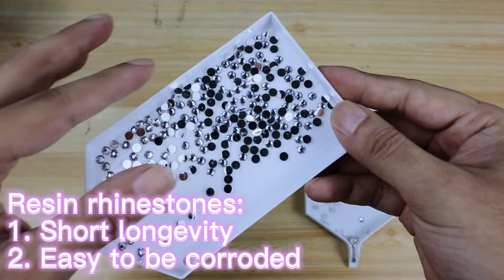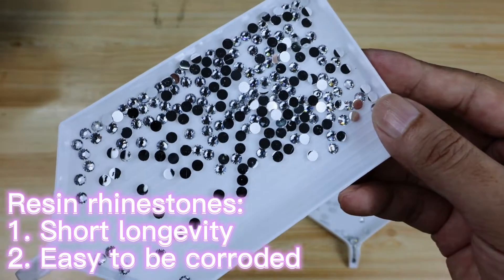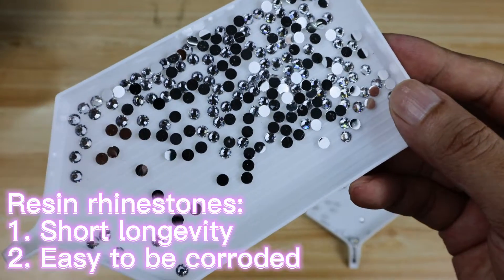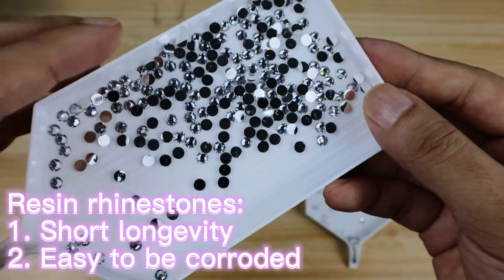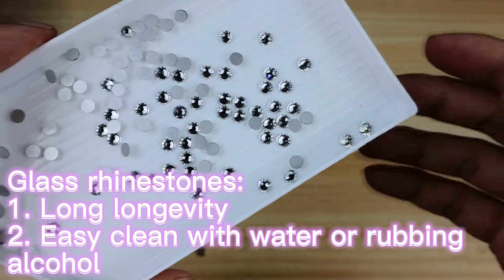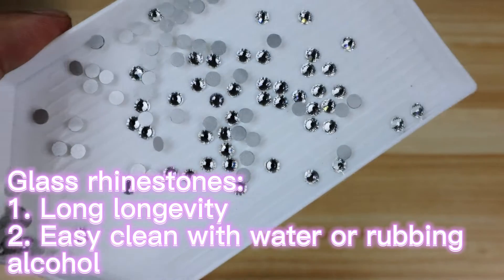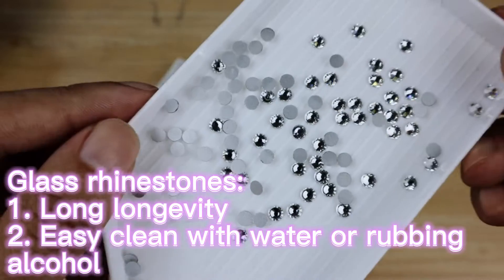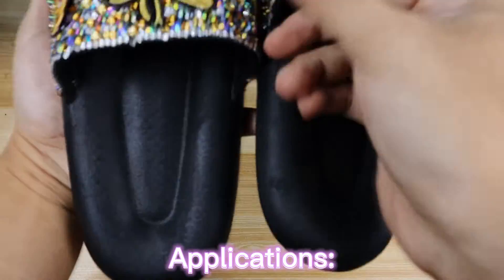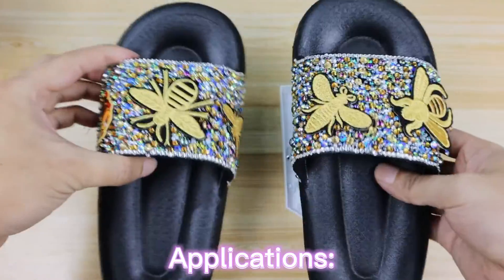Also, if glue gets on the resin rhinestones, the rhinestones will be corroded and it's non-reversible. So during your rhinestone work, if you accidentally get glue on the rhinestones, it's better to discard that one and use a new one. For the glass rhinestones, they will not be corroded at all — you can easily clean them with water or rubbing alcohol. Here are some of the applications that we can make with glue fix rhinestones.